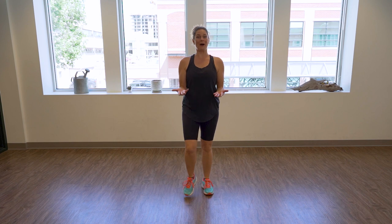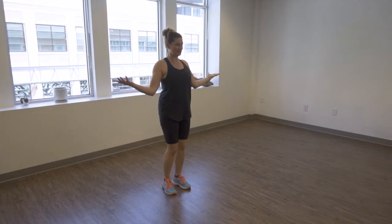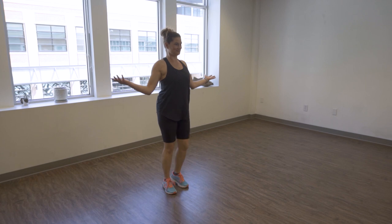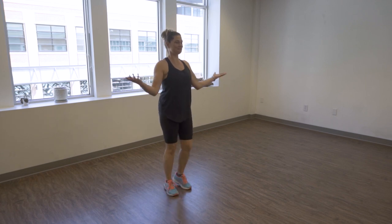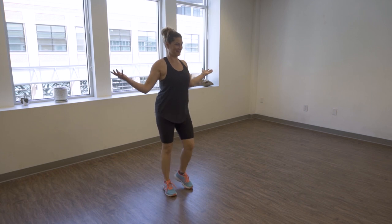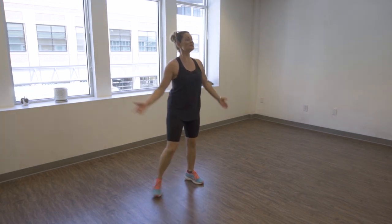Bring your arms right here, palms facing up — you're holding two plates, shoulders down and back. Open your arms, inhale; exhale to open. That's it — inhale, exhale. We're going to go for four, three, and two. Last one, good. Let's go back to step touch.